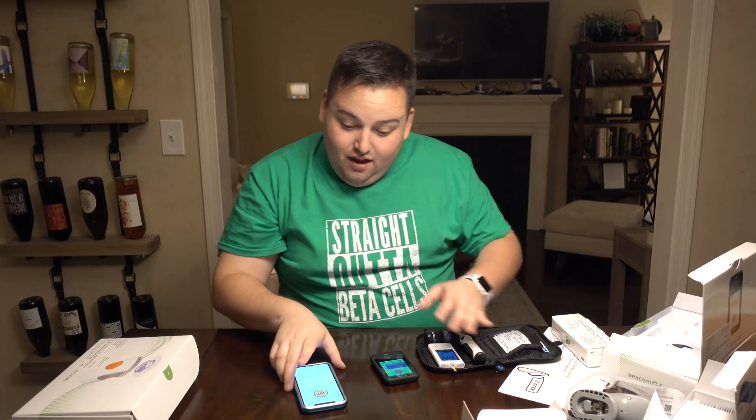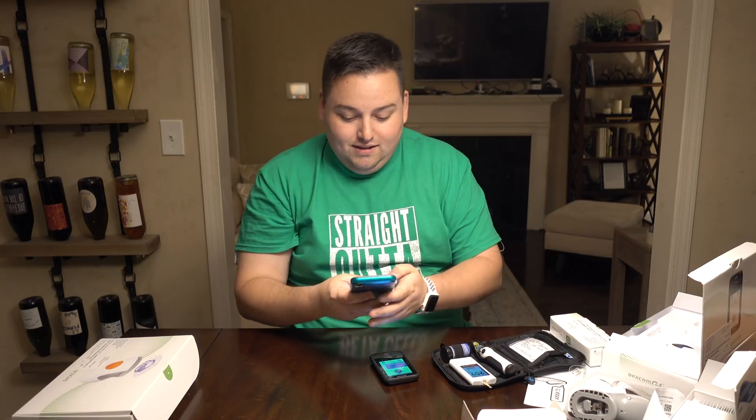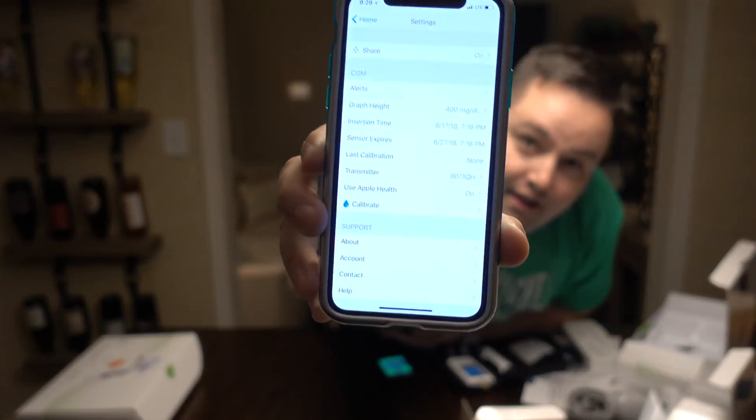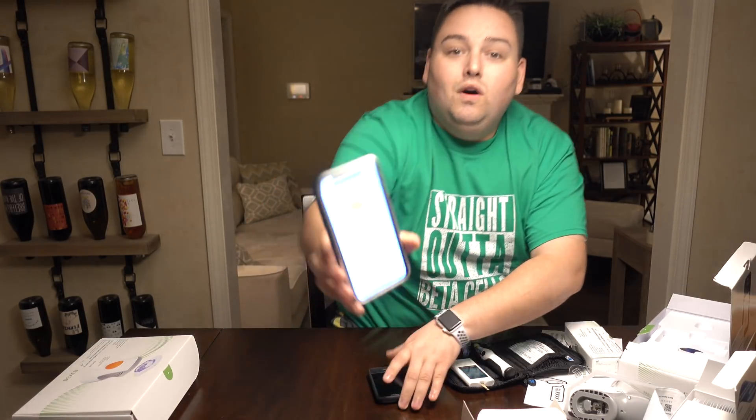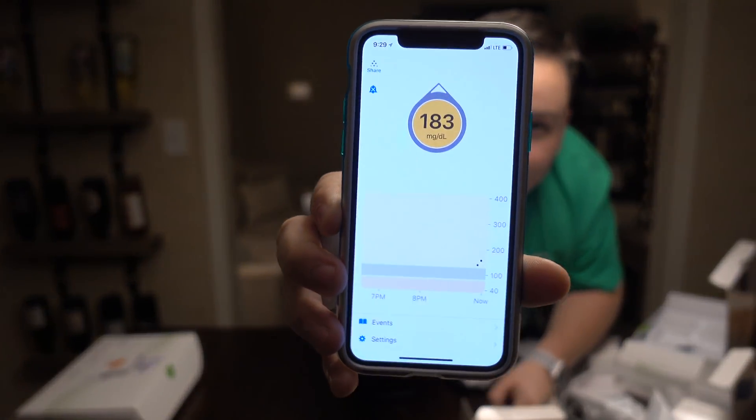The good thing is we can calibrate this. Under settings there's a button towards the bottom that says calibrate. It says wash and dry your hands, take a finger stick with your meter, promptly enter the exact value — 209. Confirmed. So with the calibration it now says 183. That's alright, it happens.